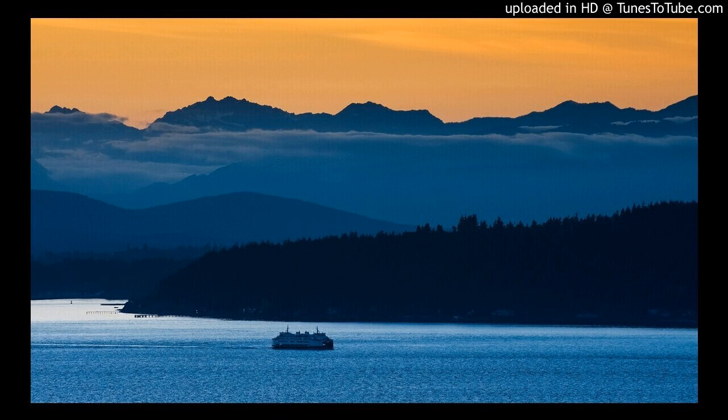Fstoppers.com has teamed up with Elia Liccardi to create Photographing the World 3, the ultimate photography tutorial on all things landscape and cityscape photography. You're watching the behind-the-scenes series on the creation of this full tutorial, and if you'd like to learn more about the full product, head over to fstoppers.com/store.